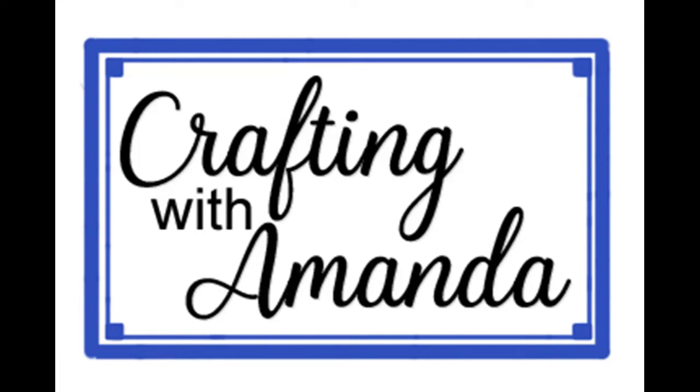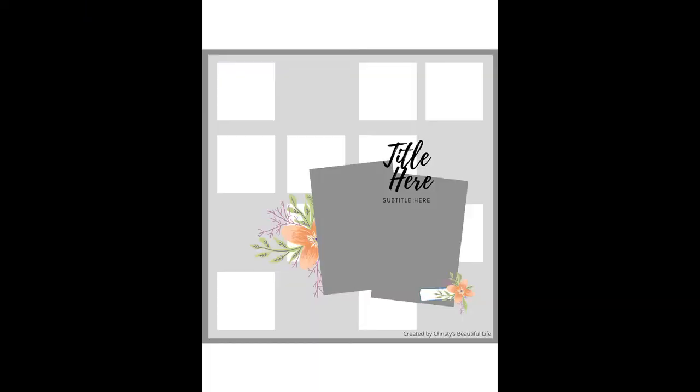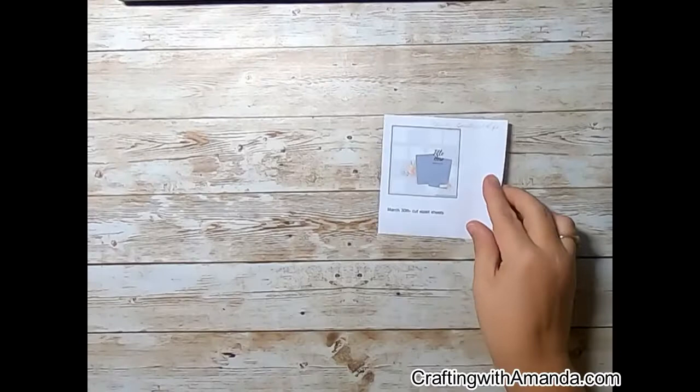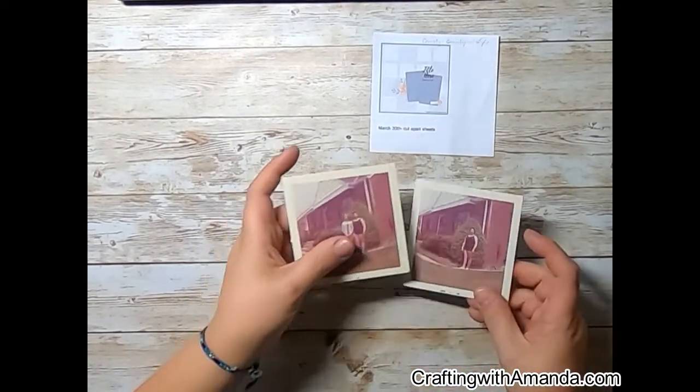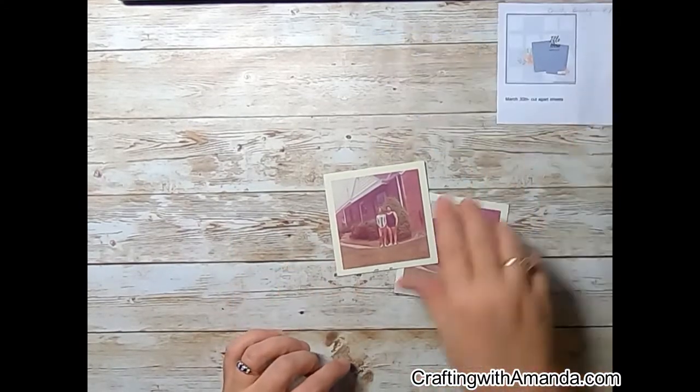Hello crafty friends, Amanda here with Crafting with Amanda. This is day 30 of Christy's Beautiful Life 30 Days of Sketches Round 9, and this sketch is made by Christy's Beautiful Life. Thank you Christy for this amazing journey of 30 sketches in 30 days. I will tell you this sketch came together faster than I think any sketch I've ever done in my life.